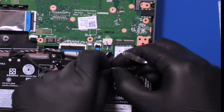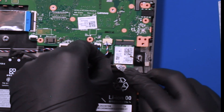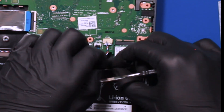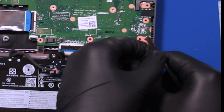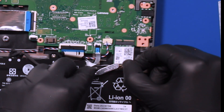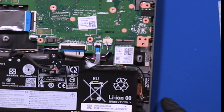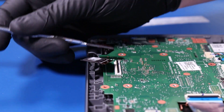Gently push down to reconnect the antenna cables back into the wifi card. And finally, plug the LCD cable back into the motherboard.